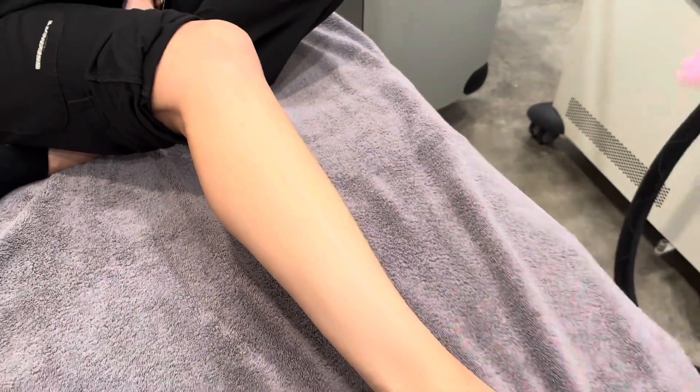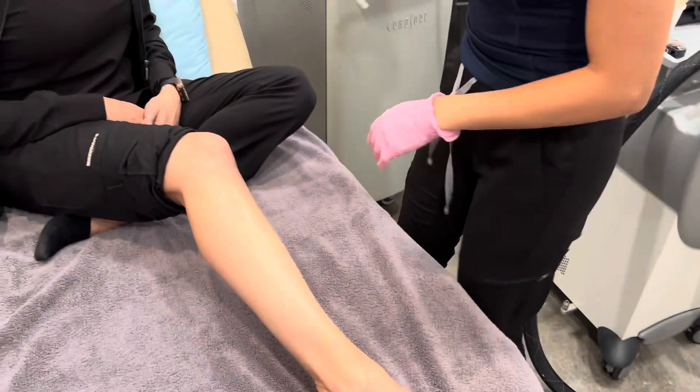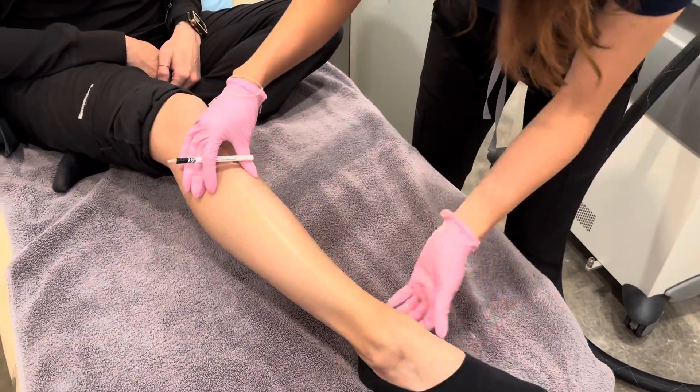Before your first treatment, we ask that you shave the night before with a brand new razor, and you keep the area out of the sun. This is very important.